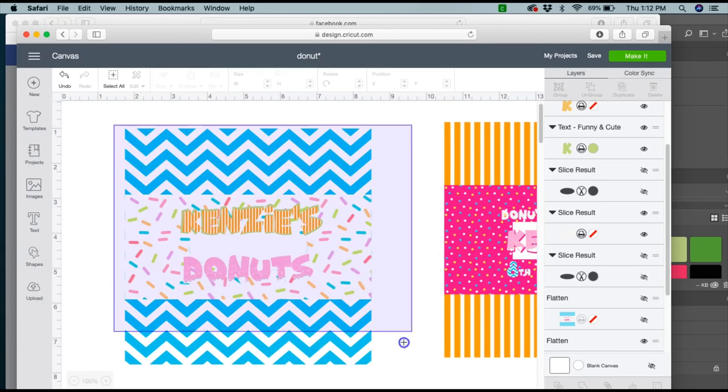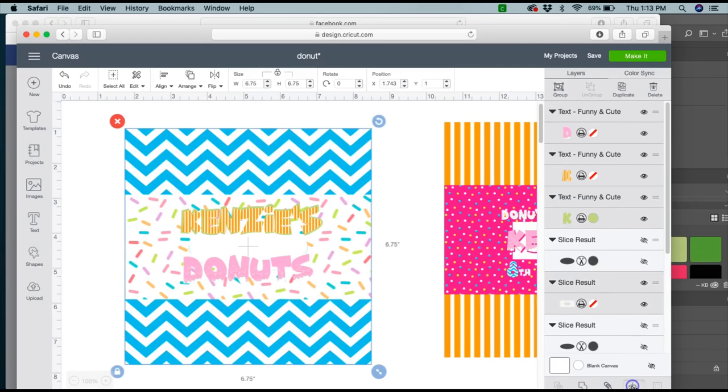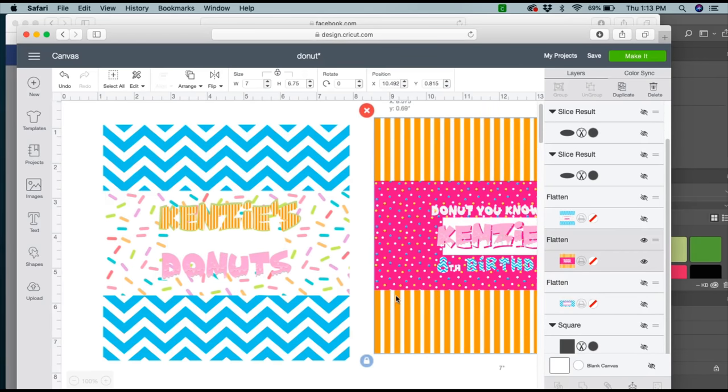Now I'm going to select the two together and flatten, and I will go ahead and print these.